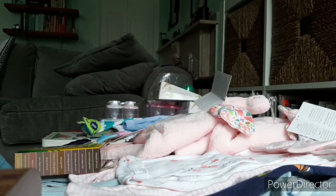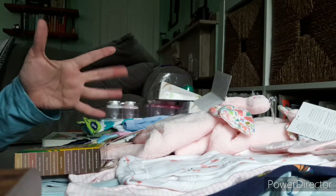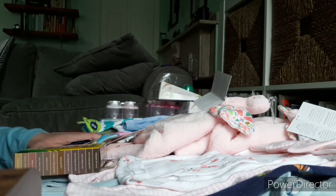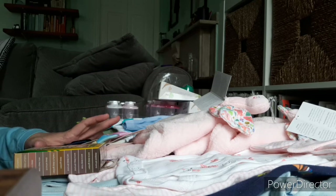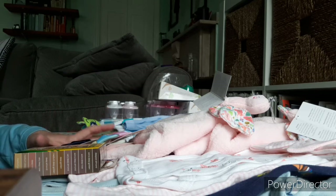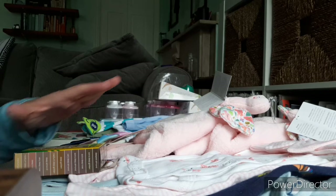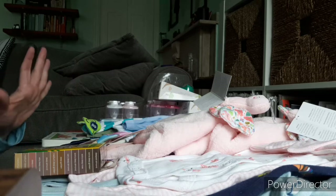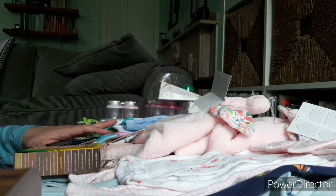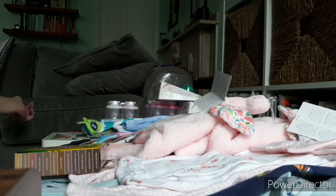Hi friends, welcome back to my channel. I am sorry for this kind of awkward view at the start of this video. I am cat sitting this week. I did some shopping while I was here in the city and I didn't bring my tripod or my microphone because I didn't expect to do this. So this is kind of a mess, but I'm hoping as I start to go through it and hold it up that this will be a good view for you to see up close.